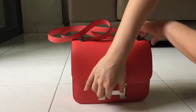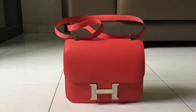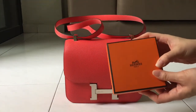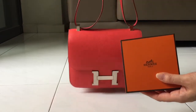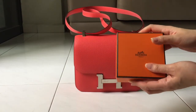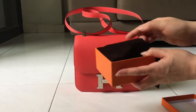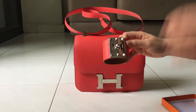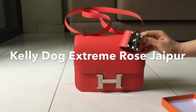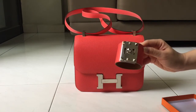I have this obsession with matching my bracelet to my bag, so I do have a matching bracelet from Hermès. This is a gift from my husband when I purchased my Bolide 27 in Rose Chapeau. Let me show you the bracelet — this is the Kelly Dog Extreme, also in Rose Chapeau. It's a perfect match with my bag!